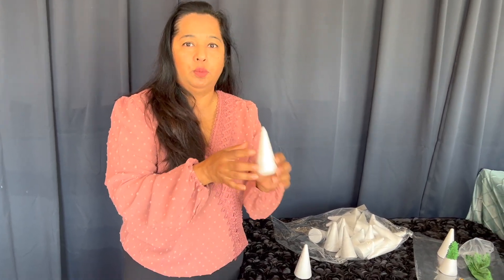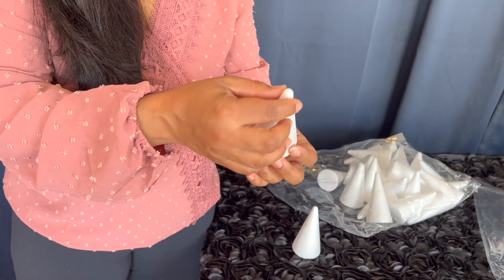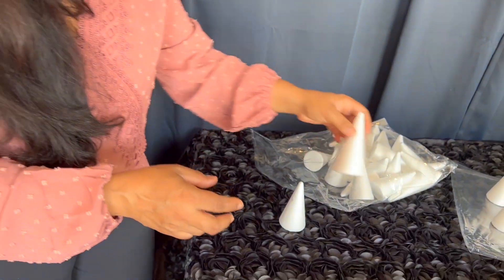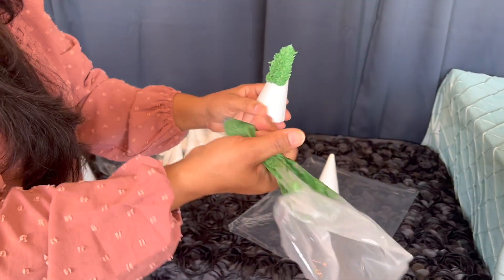It's nice and light so it's not going to put too much weight on your cake, which is really nice — if I had to do this kind of structure out of fondant, that would weigh quite a bit and use a lot of product. Over here you can see I have this bag of green frosting.